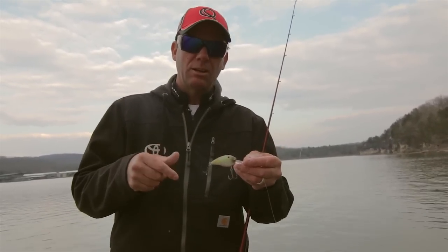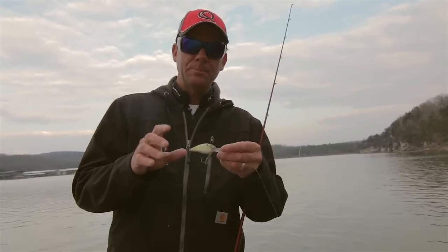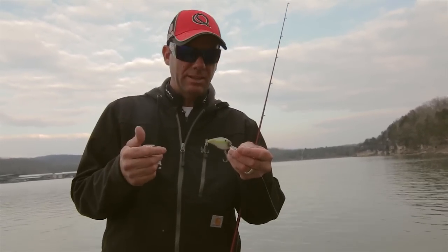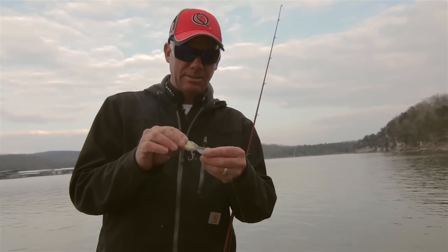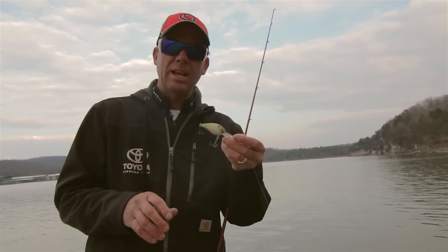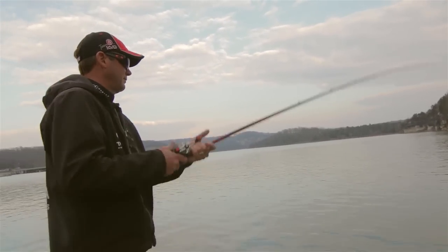You can throw red or chartreuse — something really visible in dirty water — slow it down a little bit, they're deadly baits. I actually prefer a little bit of color in the water. If it's gin clear, go with natural translucent colors — Ghost Minnow, Go Sexy Shad — those are perfect colors for clear-water scenarios. This bait just really catches fish when conditions are tough.